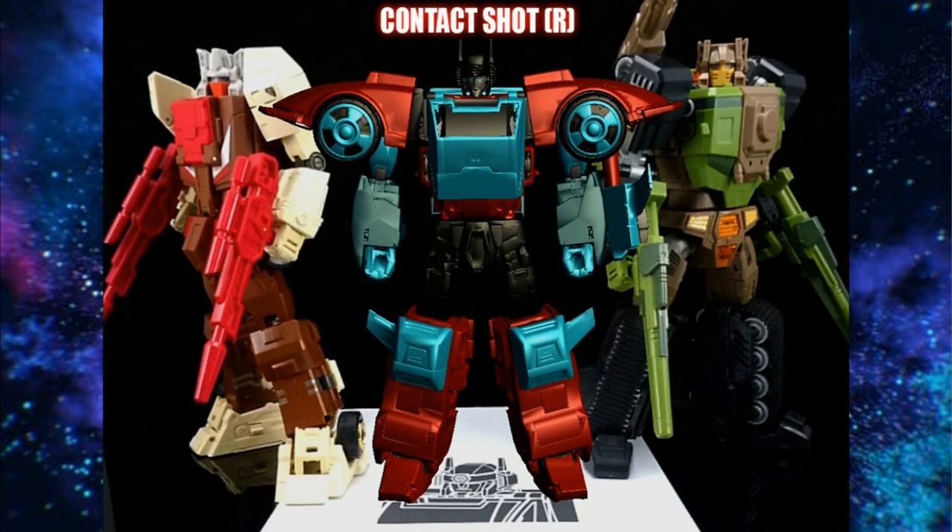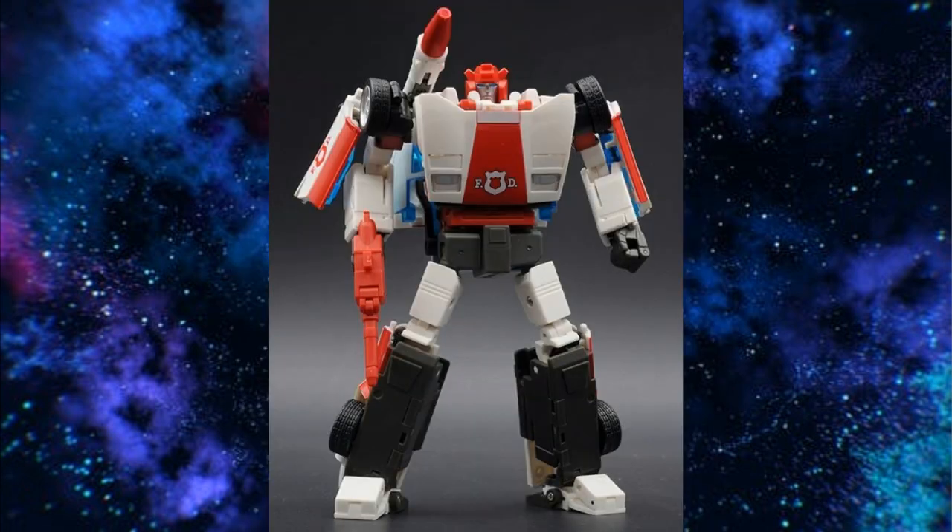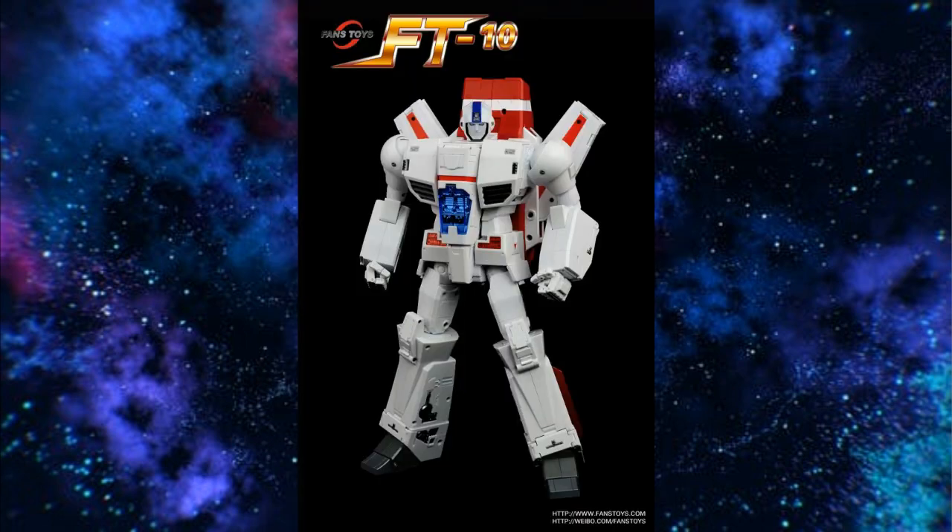Lastly, there's Make Toys. Make Toys made their Contactshot, and also a version of Hardhead and Chrome Dome. We're still waiting for Brainstorm and the other Headmasters. They haven't given any guidance on those. Let me know what you think about this 2020 Buyer's Guide — what figures do you like the most and what do you recommend on the Autobot side of things? Like, subscribe, hit it. Paper Finger out.